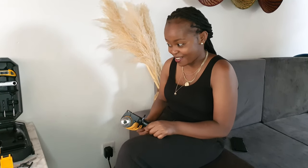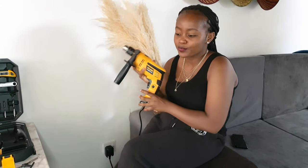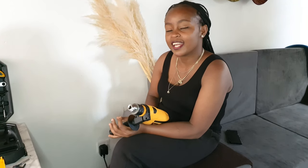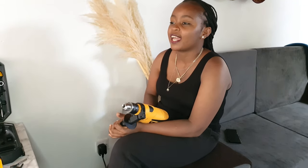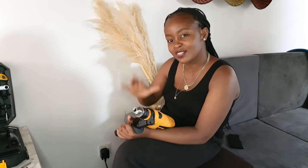Thank you so much for watching this video. I hope you learned something. Please comment below if you'd like to see more equipment unboxing, and please subscribe — we're trying to grow this channel to 10,000 subscribers by the end of 2022. I'd be really glad if you came on board. Thank you so much for watching — I hope to see you in my next one, bye!